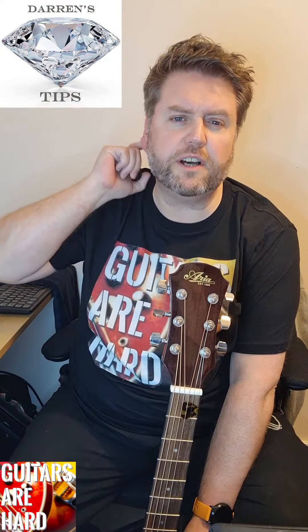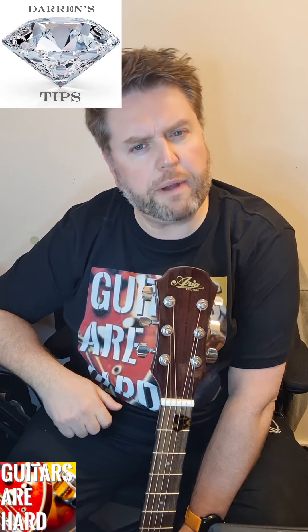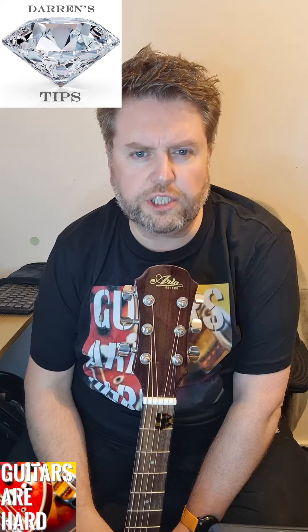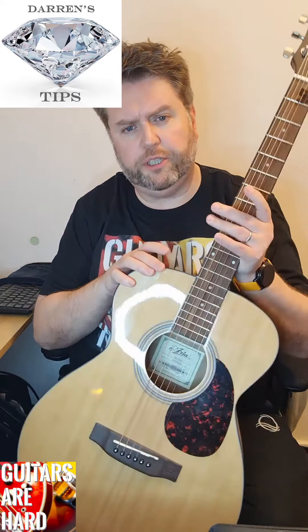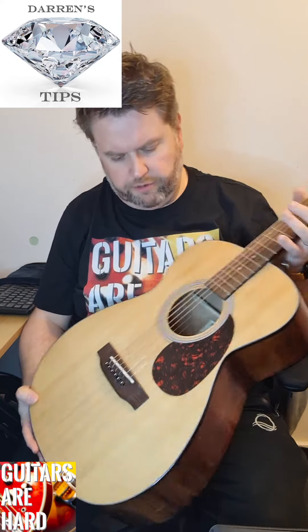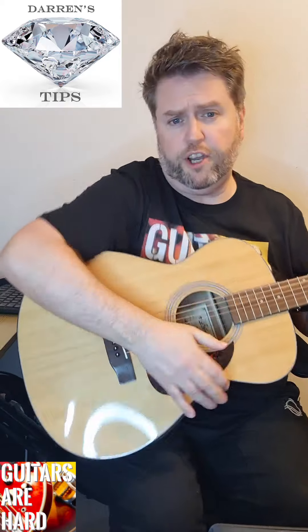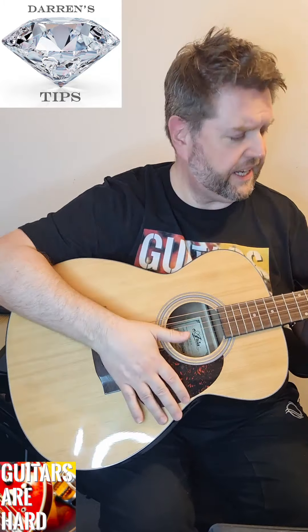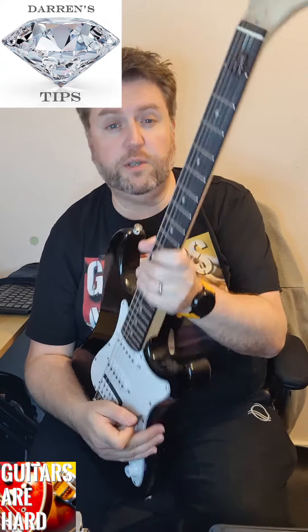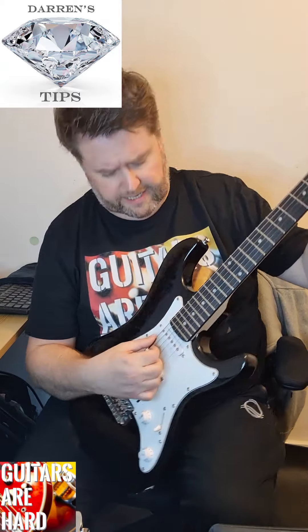Another diamond guitar tip from Darren at Guitars Are Hard. Are you about to start your guitar learning journey with your first guitar? Go to a guitar shop and pick up and try a few different guitars. This is my acoustic - I went and tried out a lot of bigger guitars, dreadnoughts, and what I found was that I just couldn't get my arm over them; they were too big. I wouldn't have known that if I hadn't gone to that guitar shop.